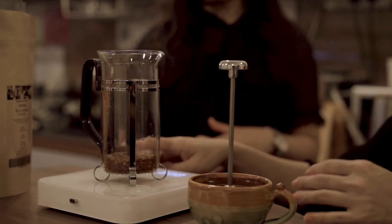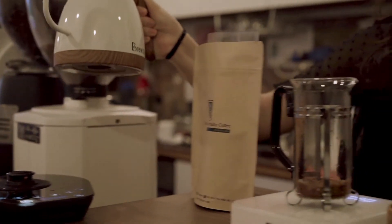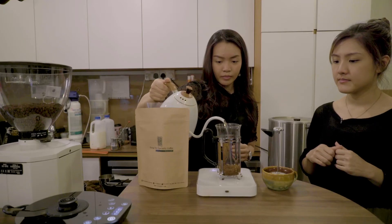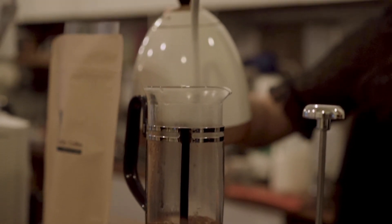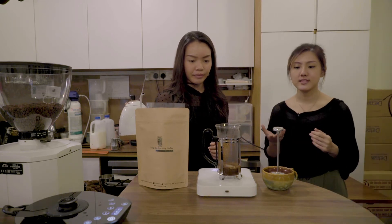The steps for it, I can walk you through. What you need to do is actually just grab the kettle, and just pour in 30 grams of hot water first. Then we're going to let it sit for about 30 seconds.